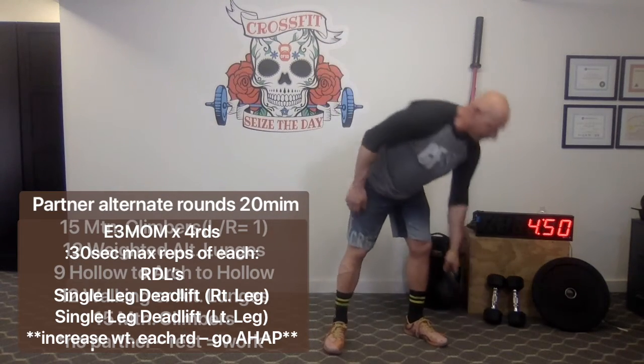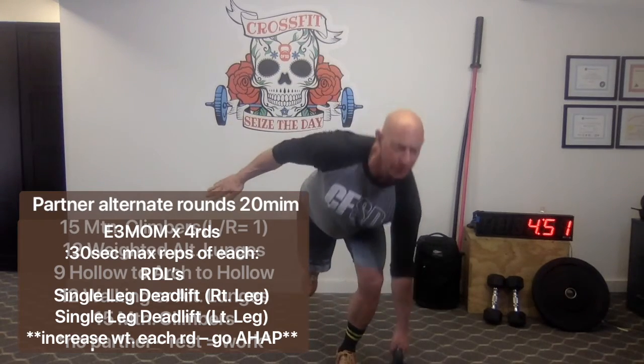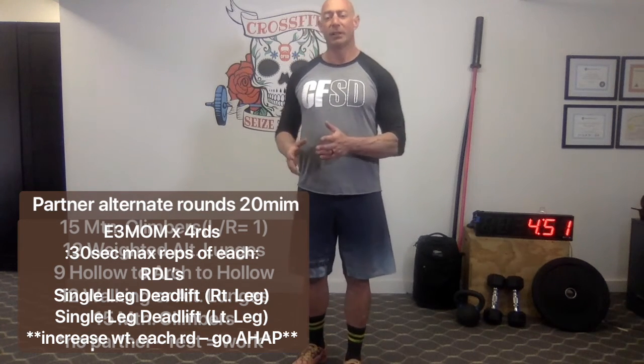After 30 seconds of RDLs, go right into one leg of single-leg deadlifts for 30 seconds, then immediately into the other leg for 30 seconds, making sure to keep good posture and going down only as far as you can control the weight and balance. You'll do four rounds like that — 90 seconds of work, 30 seconds of each movement, then 90 seconds to rest and recover. Use as much weight as you can while keeping good posture and form; maybe start lighter and make each set a little heavier as you find your balance.